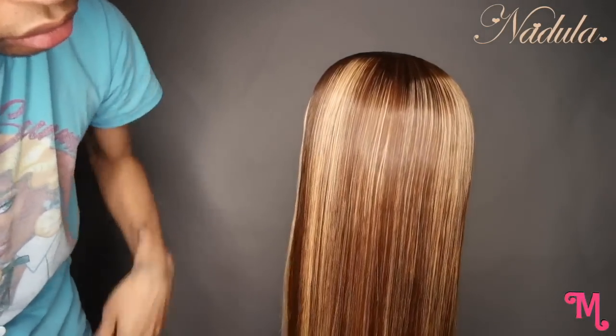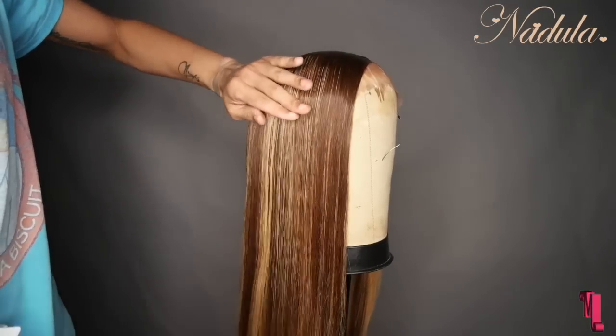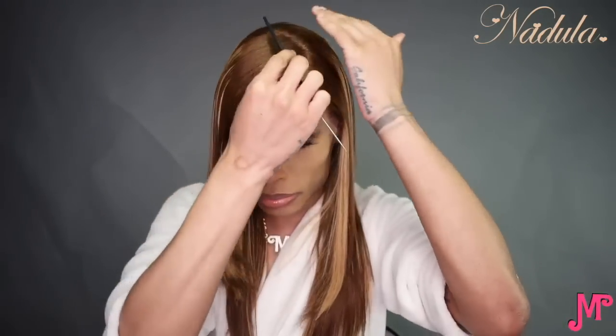Once I did the deep condition, the hair was fine — but a deep condition can only do so much. Off camera, I put a whole bunch of layers in it because originally I was just supposed to trim it, but I got very scissor happy. This is what it ended up looking like — I like this look so much better. The hair is very full; I think this density is 180 density if I'm not mistaken.